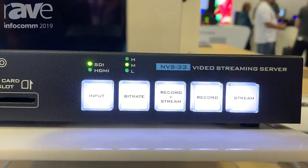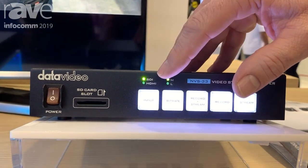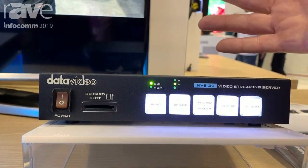I can also adjust my bitrate depending on my bandwidth in the building. I can also switch from SDI to HDMI with just that simple button.